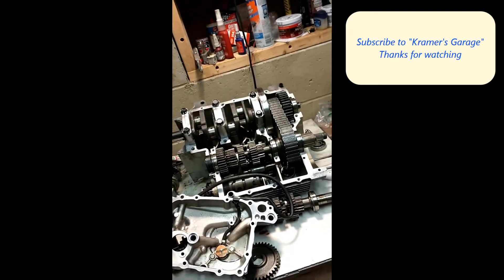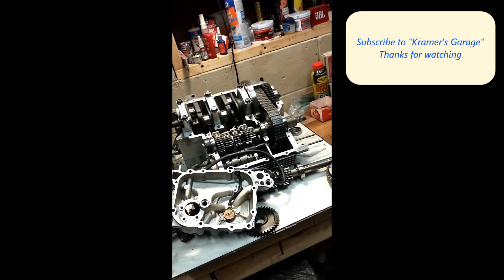Please subscribe to my channel if you're enjoying these videos, and I'll keep making them. Thank you.